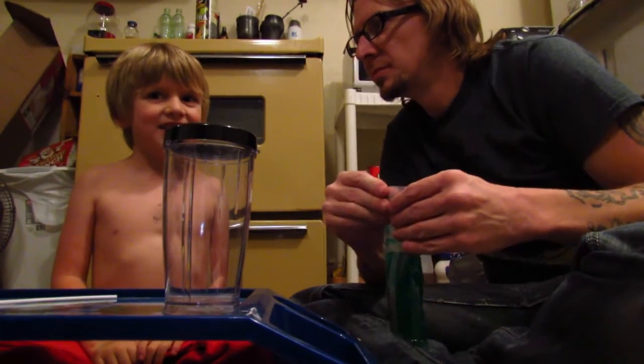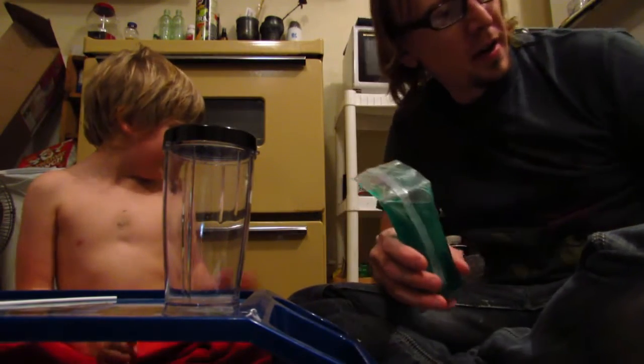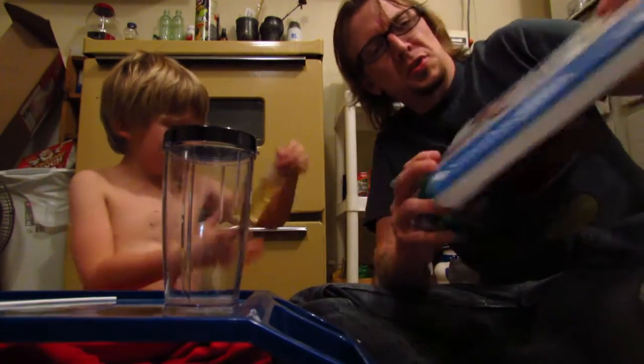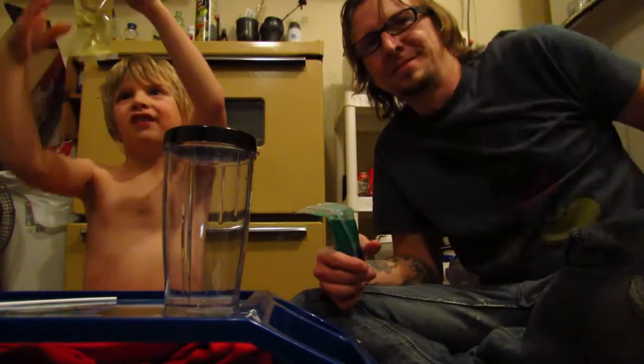This is a video of my dad, and this is Slade. I'm dad, and we are going to make slime today from the Smithsonian slime kit. This is orange.